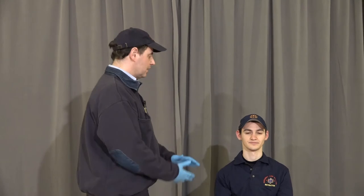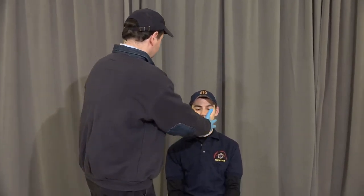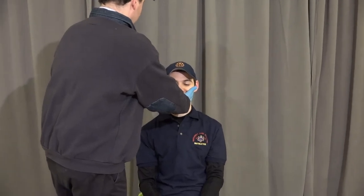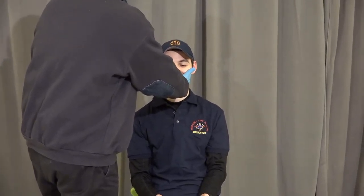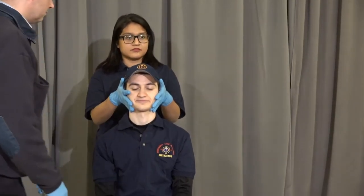The application of the shortboard. BSI — my scene is safe. I'm going to approach my patient from the front. Please don't move. Holding stabilization from the front and directing my partner: please hold in-line stabilization, and please don't move.